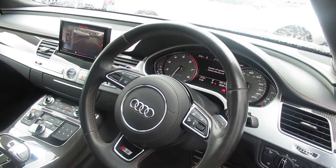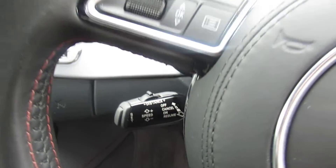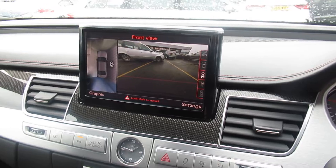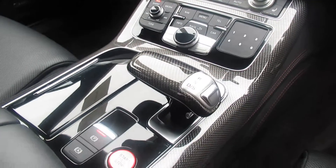Inside you'll also find a full leather stitched dashboard, a three-spoke leather multifunctional steering wheel with adaptive cruise control, Audi's MMI display with navigation and camera, four-zone digital climate control with front heated seats, an eight-speed Tiptronic automatic gearbox, and electronic blinds in the rear of the vehicle.